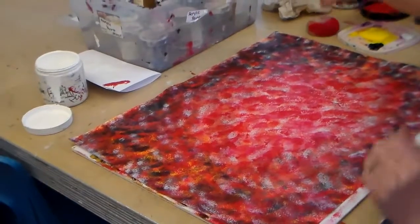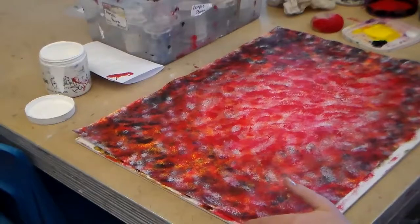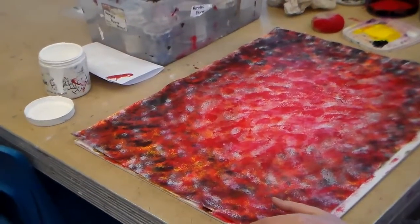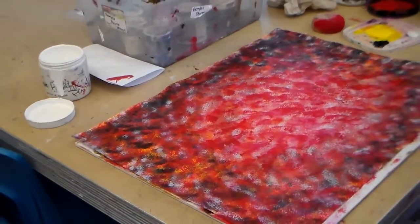Alright, to finish this off I'm going to show you just the last steps. In the two previous videos I showed you how to get to this point. From that point to this point I added white and then I added some more red.